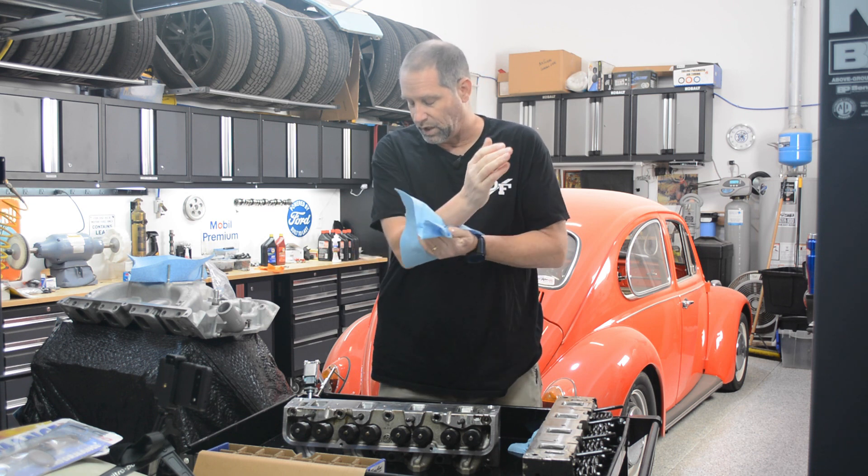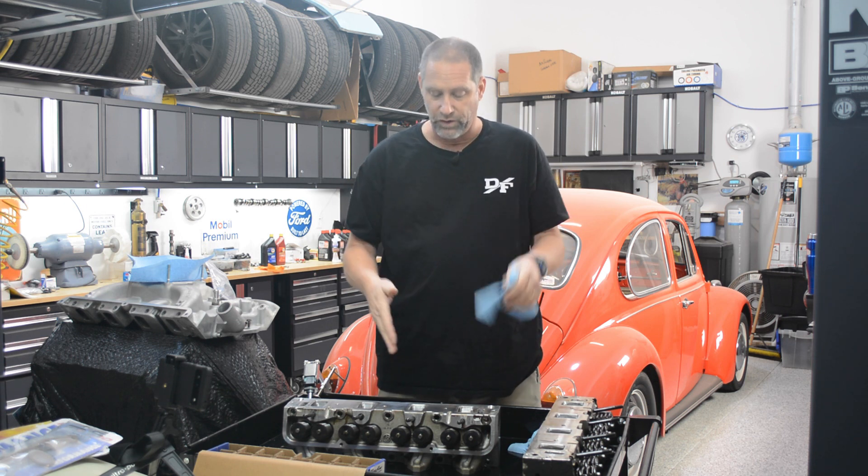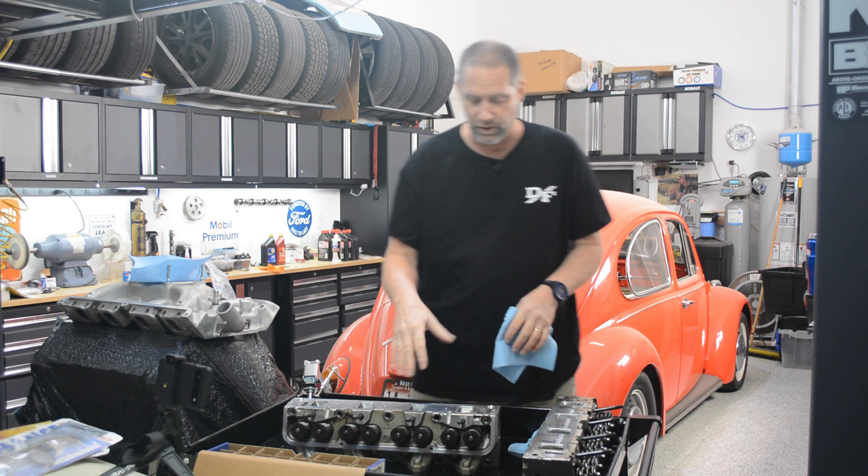I replaced the heads on that engine with factory cast iron Ford heads that I had rebuilt. So these heads are going to be going on this engine here. The problem is, originally these heads, when I purchased them, they were for an engine that was running a flat tappet camshaft. This engine's got a roller cam in it.